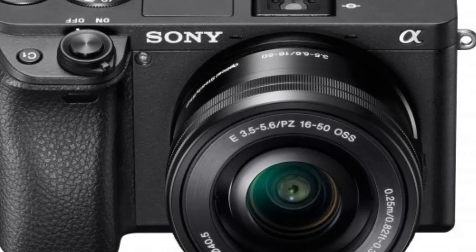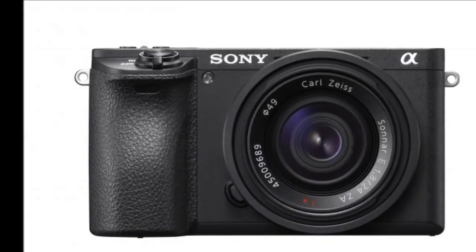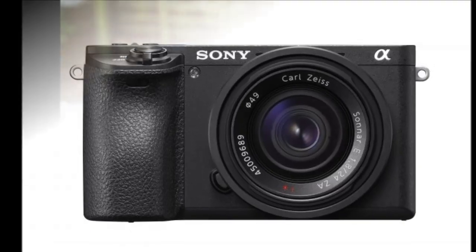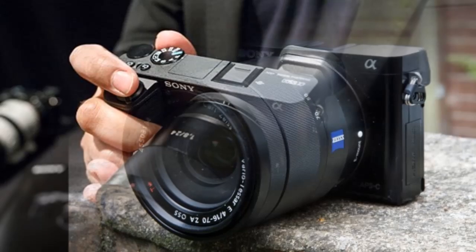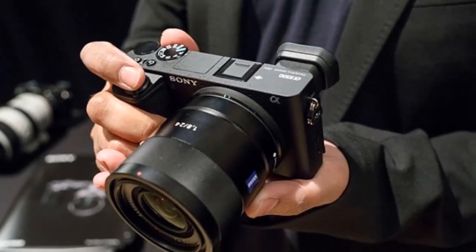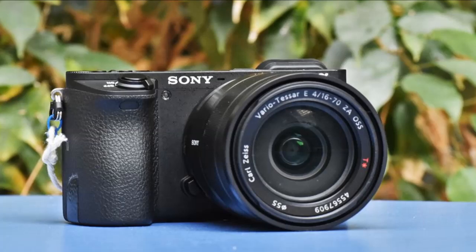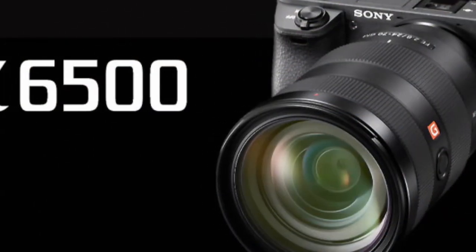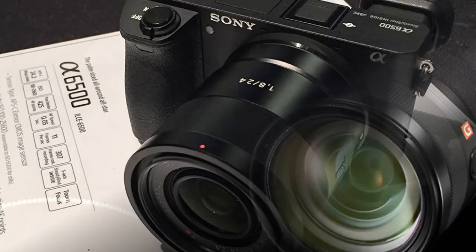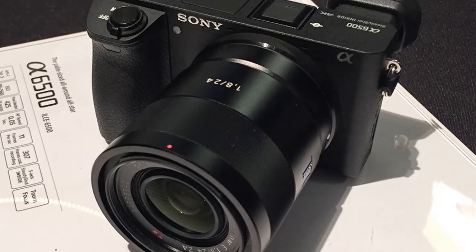Sony Alpha A6500. It was only in February that Sony announced the A6300 as its APS-C E-mount flagship, but now it's being upstaged by the new A6500. Designed to blur the boundary between Sony's APS-C lineup and its Alpha 7 full-frame range, the A6500 is a modest evolution of the A6300, though it does pack some tempting new features.